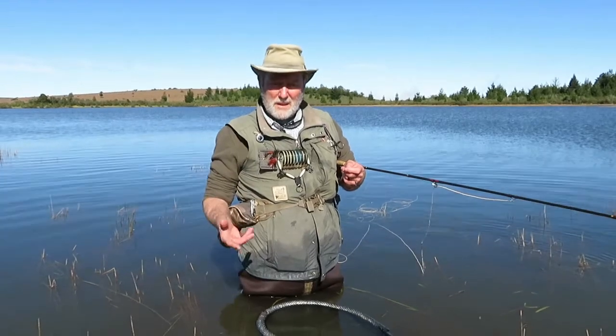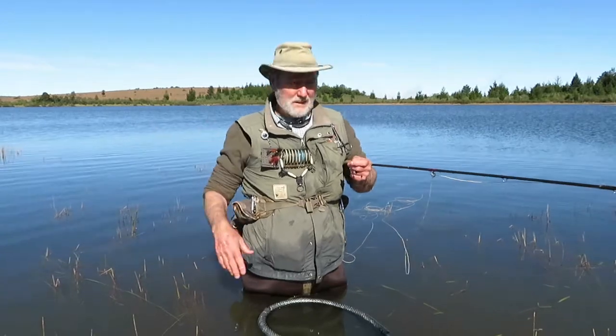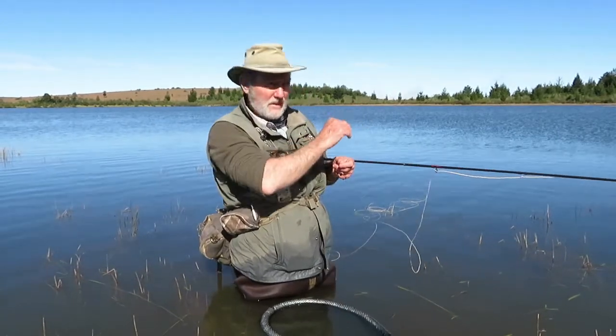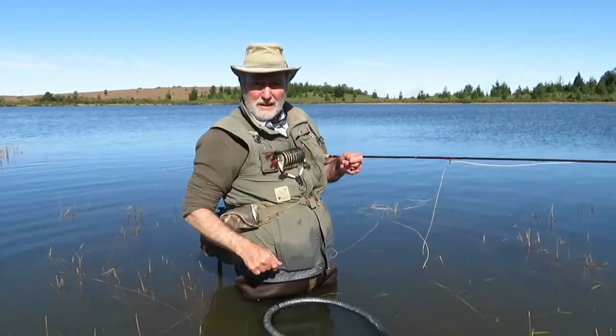Here we are on Mountain Dam in Somerset East. We have a wind that's providing a little ripple on the water, and as you can see where the rough and the smooth meet, there is a lovely wind lane.